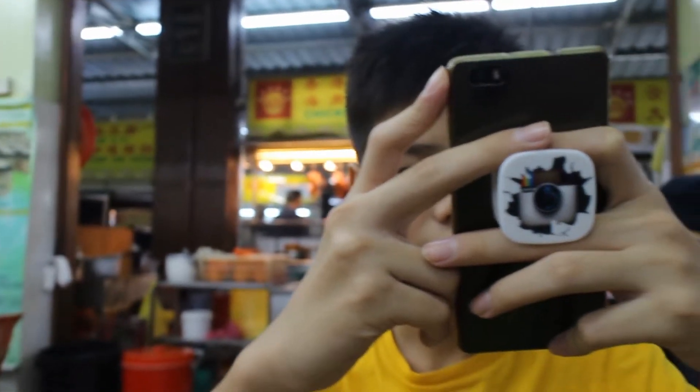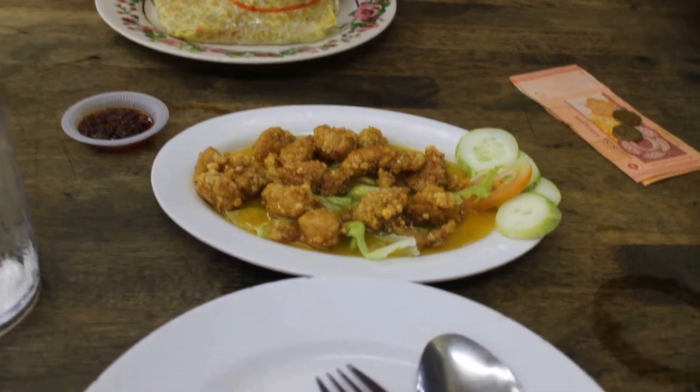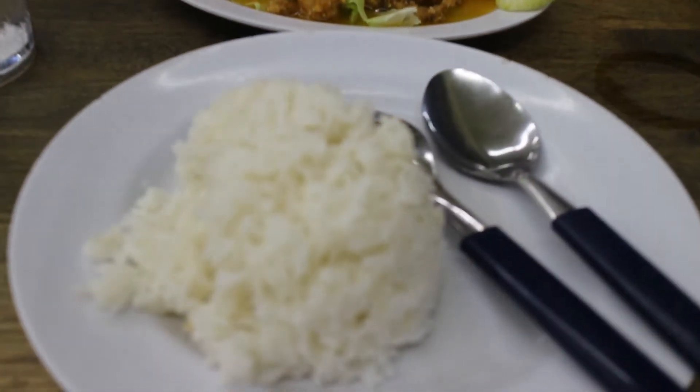Alright, we're going out for dinner right now. We are coffee shopping right now. We are getting some durian right now. I don't know about you guys but I love durian. I hate durian.